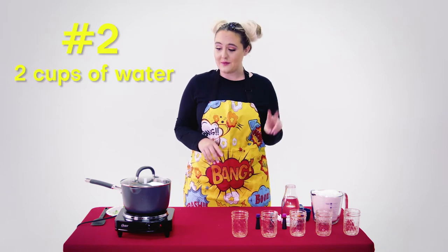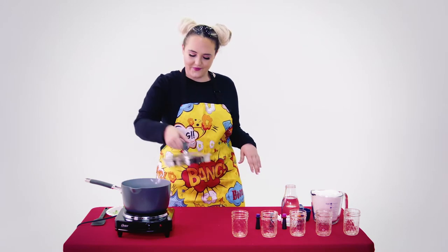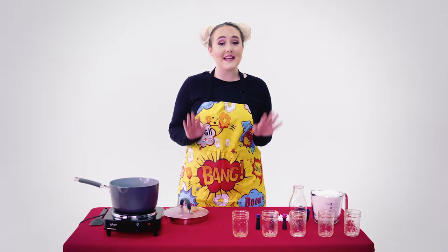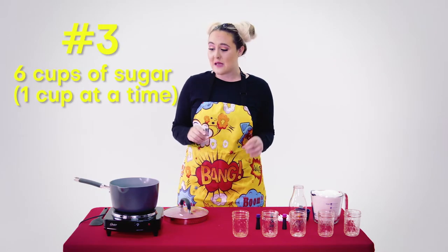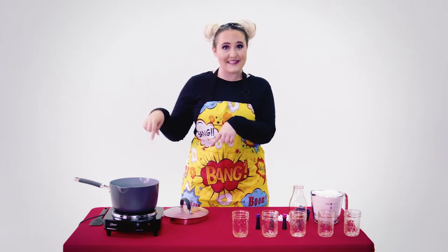After you have that set aside, you're going to want to pour two cups of water into your pot on top of your stove and get that boiling. Once you have your water boiling — all the bubbles going — then we're ready to start adding our sugar. You can only do one cup at a time until it's fully dissolved, and then you keep adding again until you have six cups of sugar in your water for your rock candy. So let's get started.